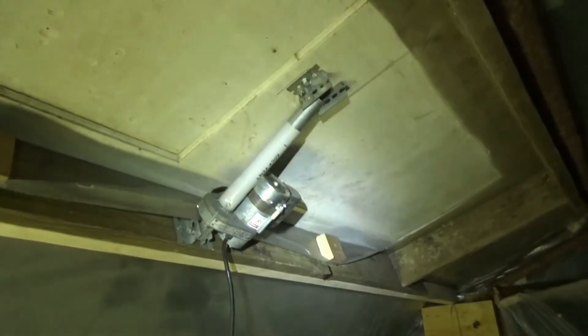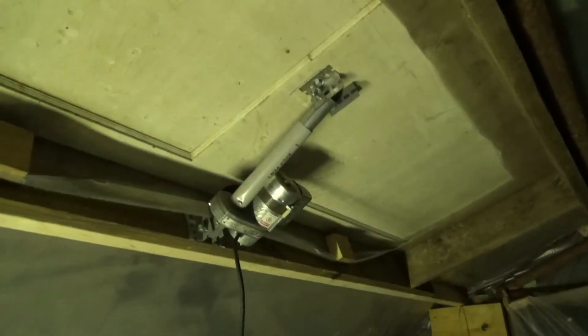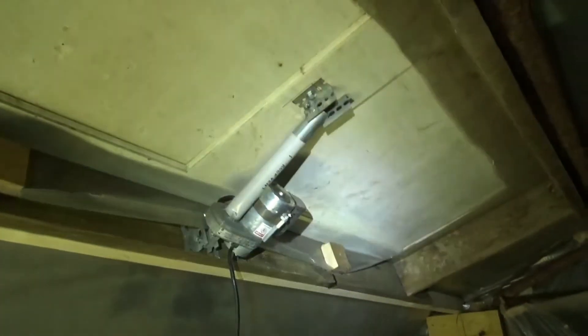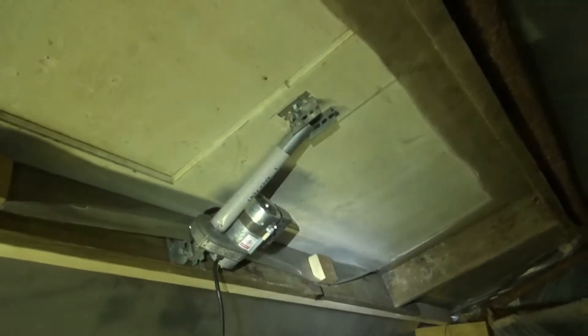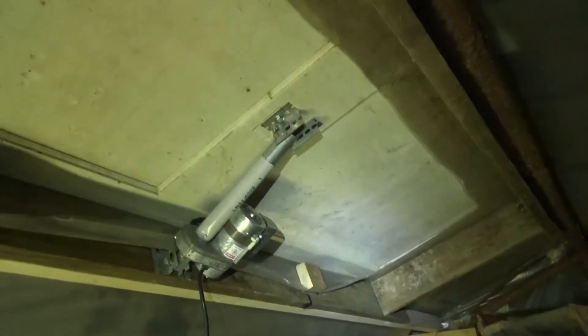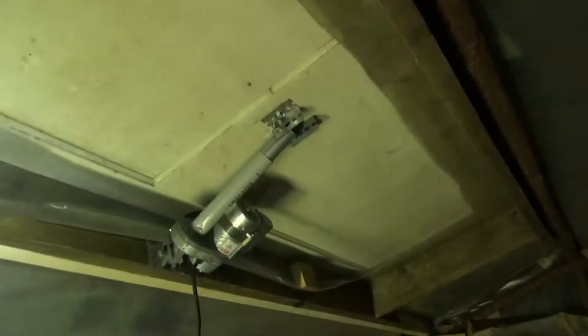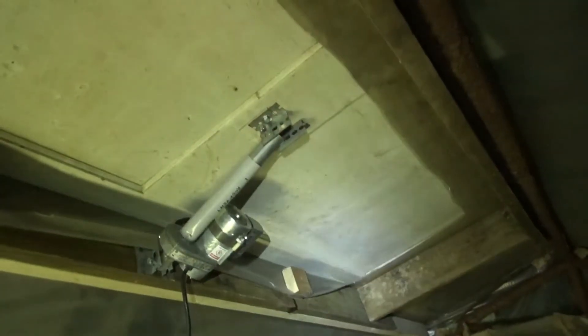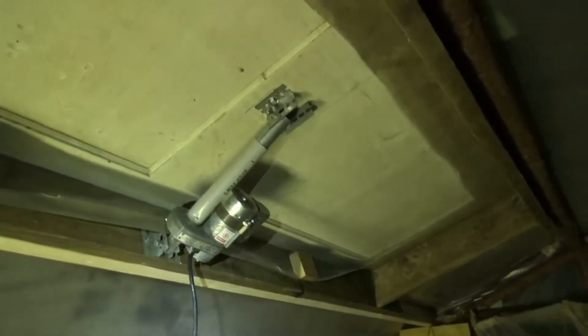I'll set the camera down a sec and use the extension cord just to show you — we'll put it up once, bring it back down. I'm tired, it's been a long night, but I got it in place. I'll wire it in tomorrow and we'll have a working vent system, which will be a huge relief for me and for my plants.